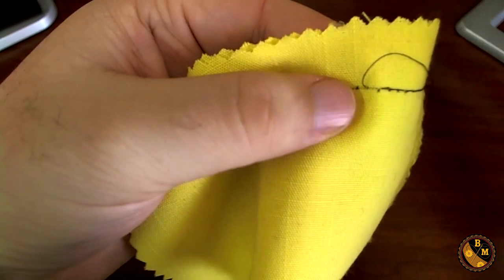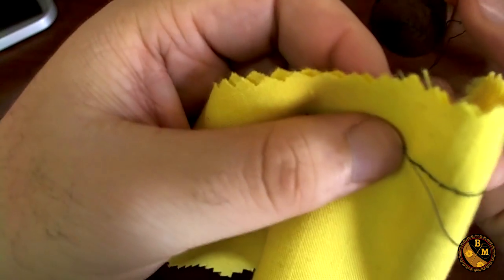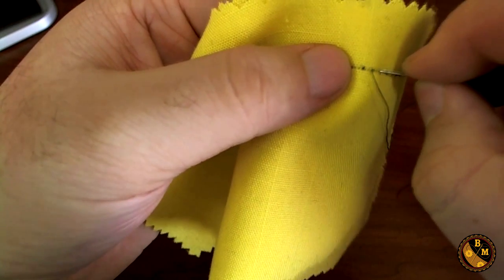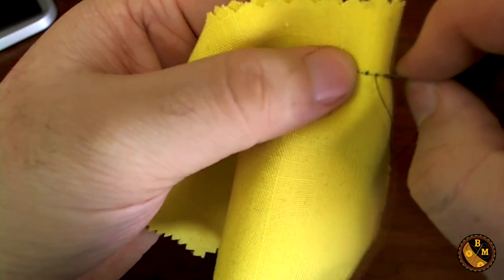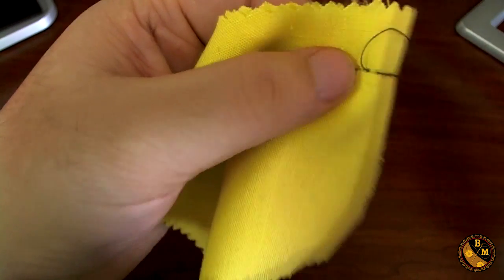If you'll notice, the stitches that I'm making are not pulling the thread into a circle as I go. This means that my tension is pretty even. The more tension you add by pulling on the thread after you've made the stitch, the more it's going to curl your fabric. You don't want this to happen.